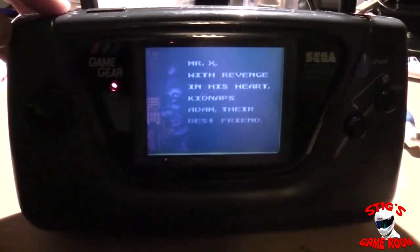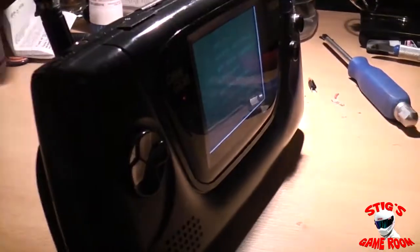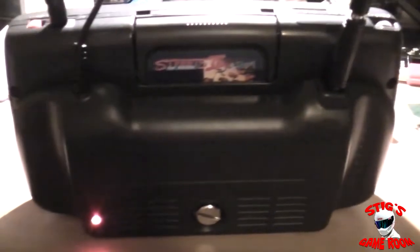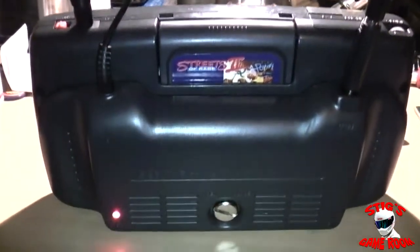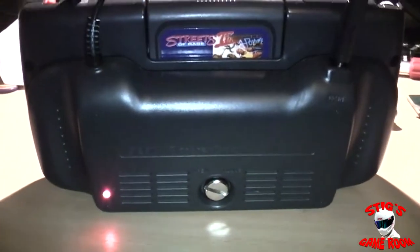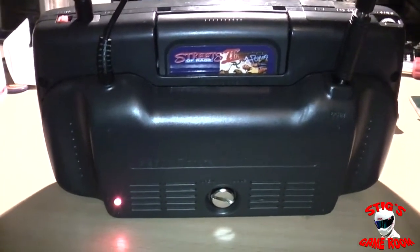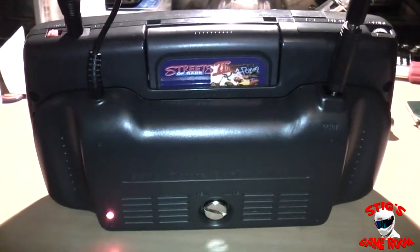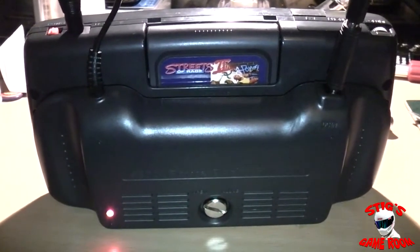That'll do rightly for now until I decide to either build another one of these or upgrade the batteries in this one. So that's it guys — that's my latest battery mod for the Game Gear. As always, please leave a comment and let me know what you think. Thanks for your support and I'll catch you in the next video.